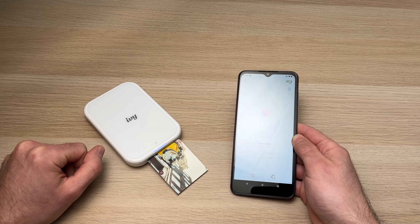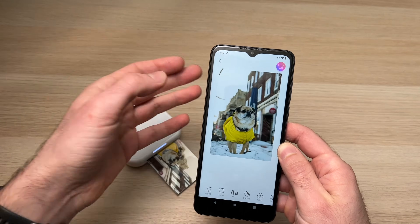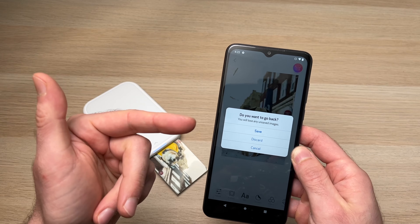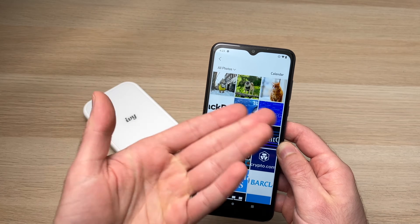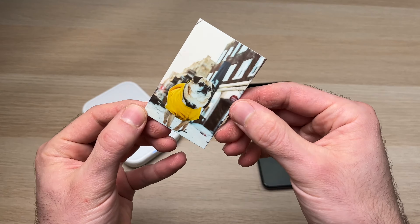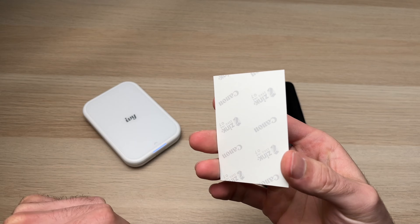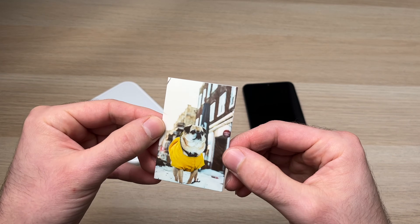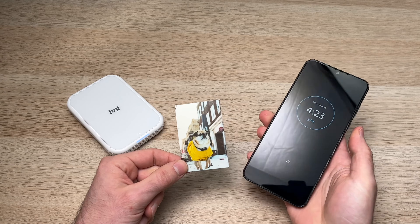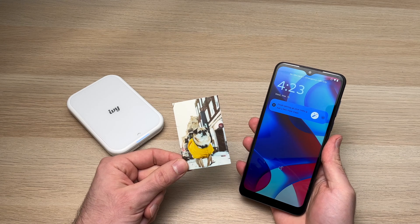You can put your phone down, go back in the app, and print again if you want, or save the modified picture — or discard it as I'll do here. Let's check the print result — very nice! It has a sticky back so you can put it wherever you want. This is how you print using your Canon IVY printer with any smartphone. I did it on Android, but it works exactly the same on an iPhone.